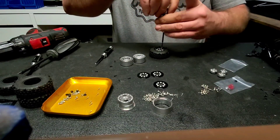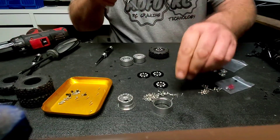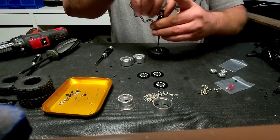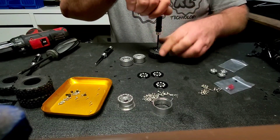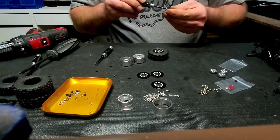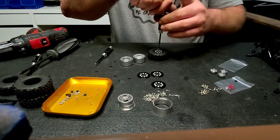I'll go ahead and install one wheel on camera so this video doesn't take 20 hours, then I'll hit pause, do some magic, and the rest of the wheels will be magically installed and on the vehicle.